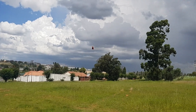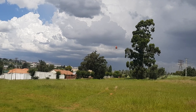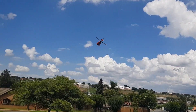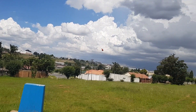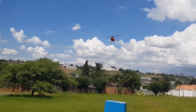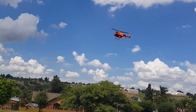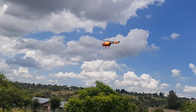There we go — nice. It certainly is bright in this dayglow orange.